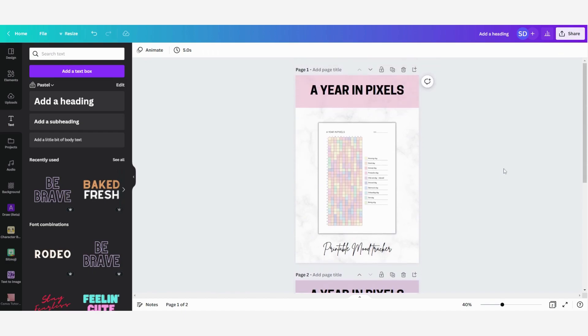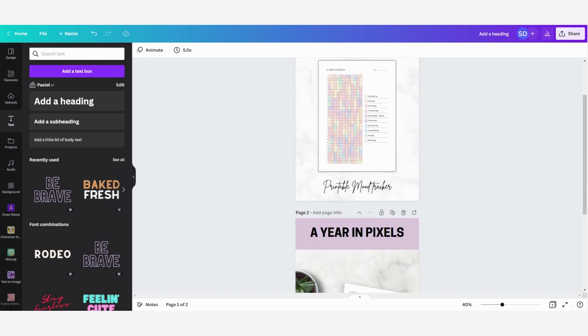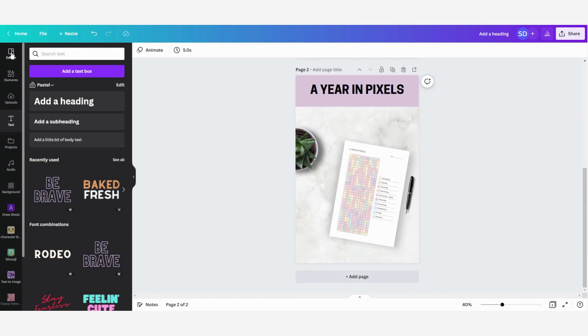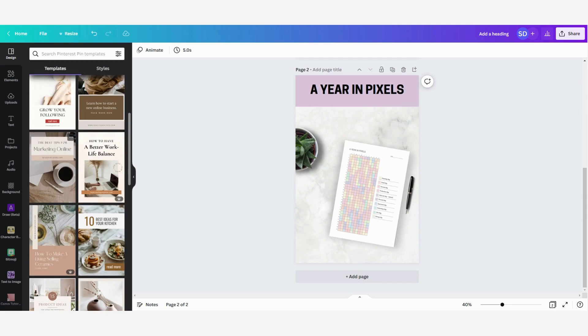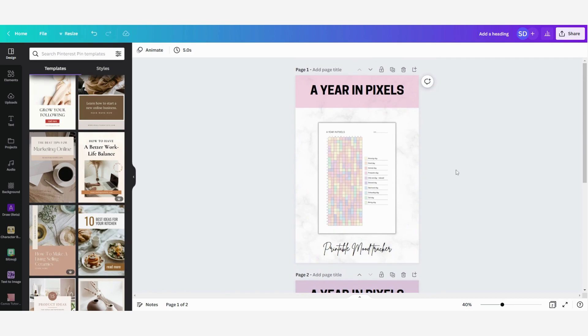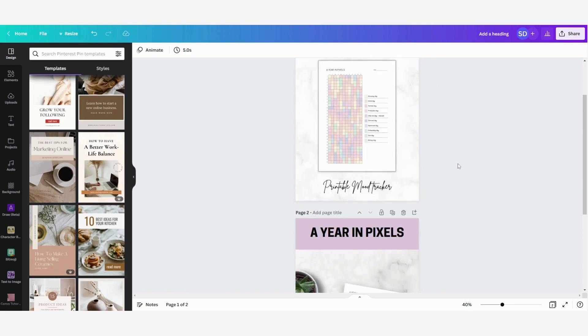Now I have created two Pinterest pins to use on my Pinterest to promote my Etsy store. As you can see, it was really easy and quick to make these. You can also always start with some templates that Canva offers and change the colors and fonts, or you can start by creating your own Pinterest pins like I did in this tutorial. I hope you enjoyed this video — if you have any questions please let me know, and if you liked it please give it a like and make sure to follow my page for more easy and straightforward Canva tutorials. Thank you for watching and I hope to see you in the next video!